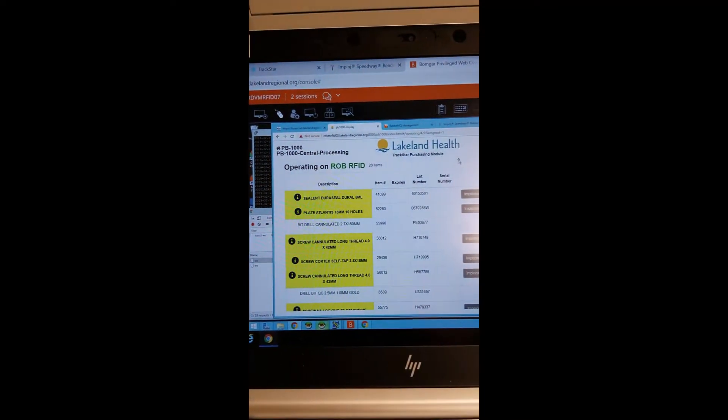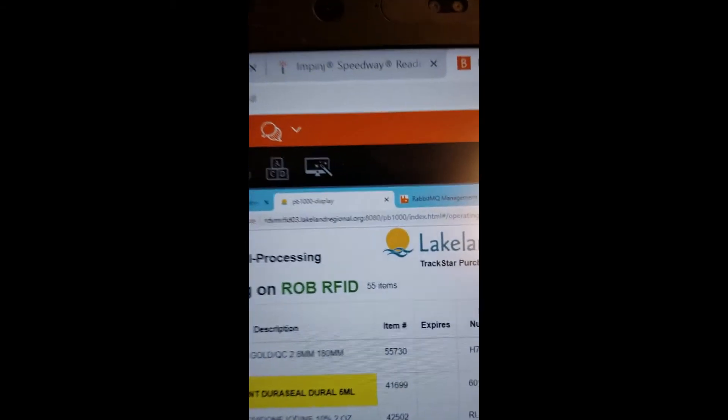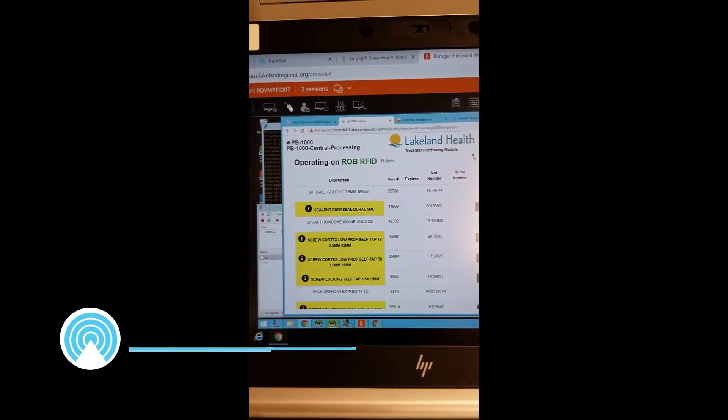I'm opening up the lid — there they go, they're dropped in. You can see them. We're closing the lid, and then we're going to take a look. And you're going to see some amazing stuff. Look at that — we got 55 items read, and this thing is full. Voila!